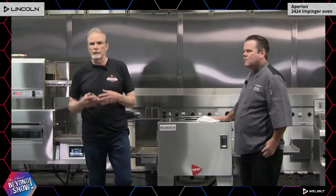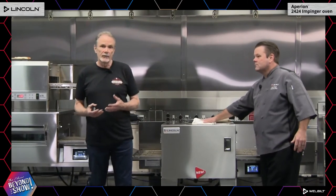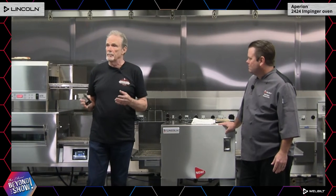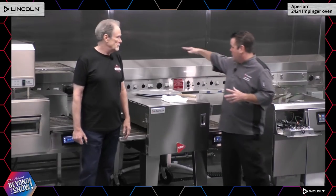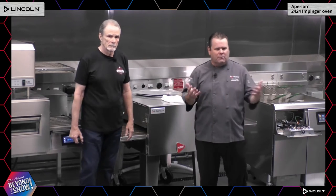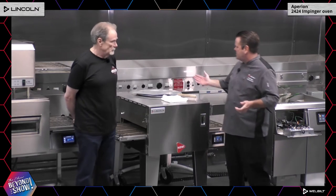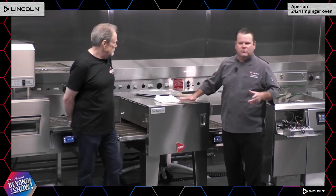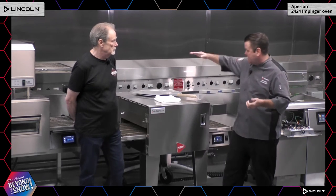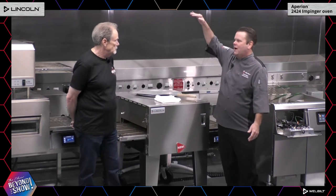One of the most expensive things in kitchens and restaurants is hood space. Our ventless system is a definite bonus for the end user. This oven has a catalytic converter in the back — similar technology to your car's muffler — which helps scrub out the grease-laden particulates so they don't go out into the atmosphere. Right now this oven is available as a single-stack ventless unit. In the near future we'll be able to double-stack this oven — two high — and it will still be UL-certified ventless. You can even stack this oven three high if your business requires that type of cooking power.